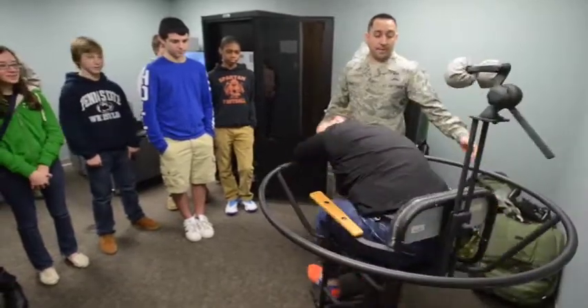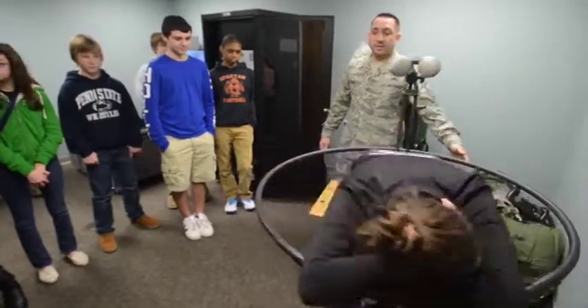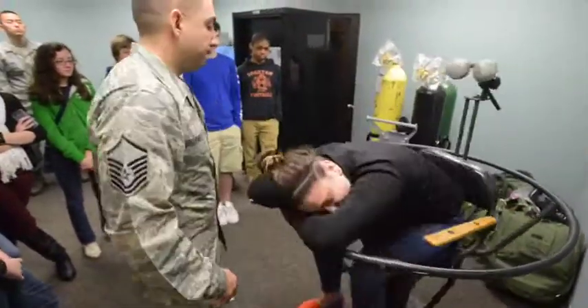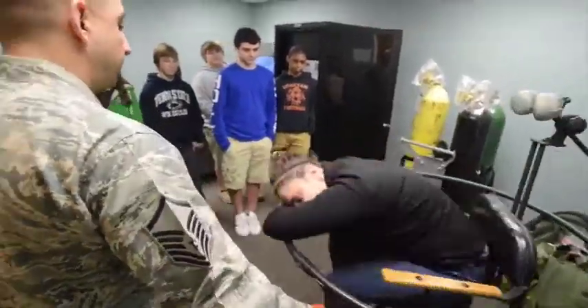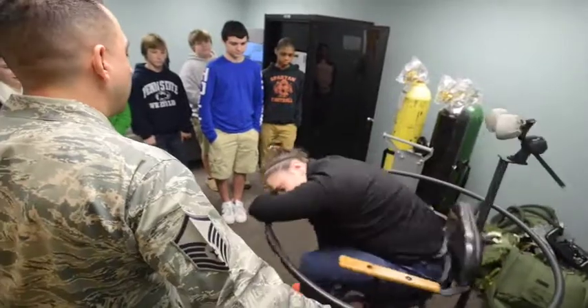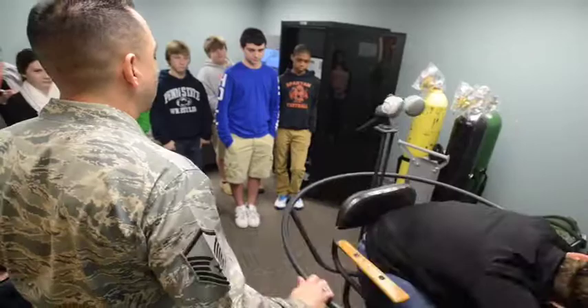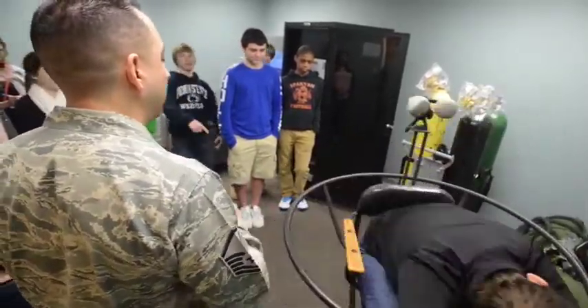I'm going to point to Dre's shirt. And I want you to notice, again, it's a tumbling sensation. So take a look at what she does when she sits up and she points at her classmate.